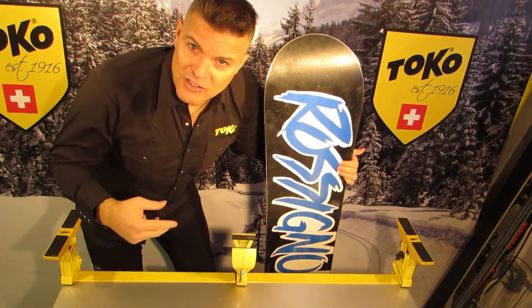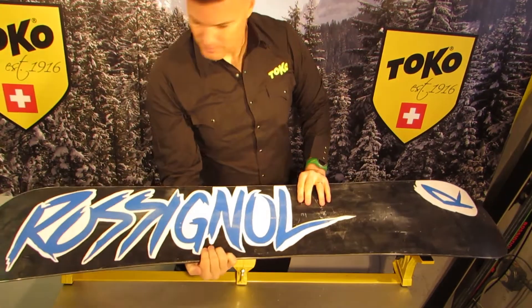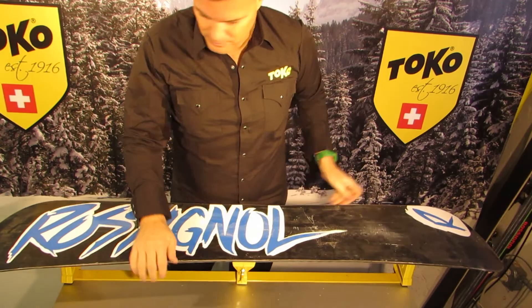I'm going to put the snowboard on and you can see how stable it is. That's the universal adapter for the SkiVice World Cup — it's very versatile, perfect for the multi-sport family. Thanks.